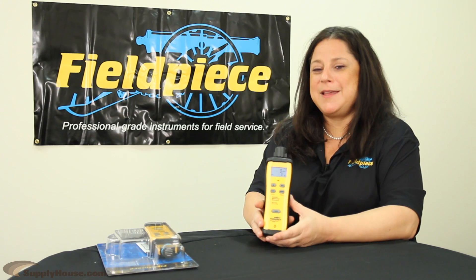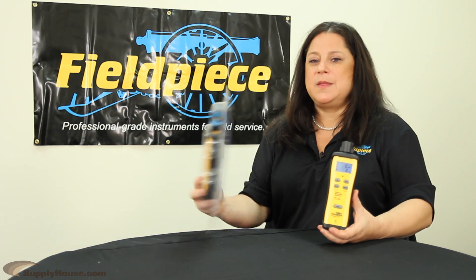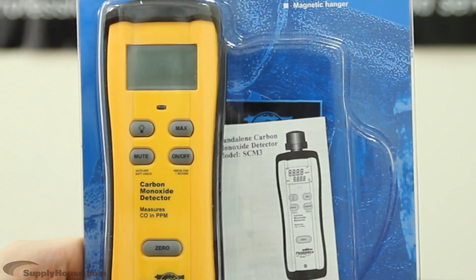Hi, I'm Cindy from FieldPeace and I'm here today to talk to you about the SEM3. The SEM3 is a carbon monoxide meter and you can use it as a walk-around meter or you can put it in the flue. It measures the level of carbon monoxide in any system or in a home as you walk around.